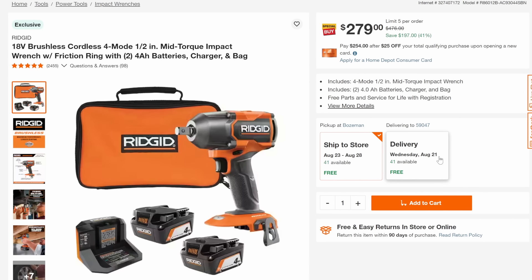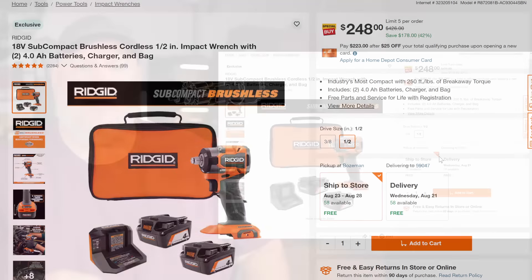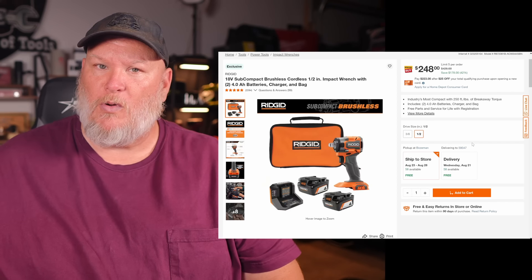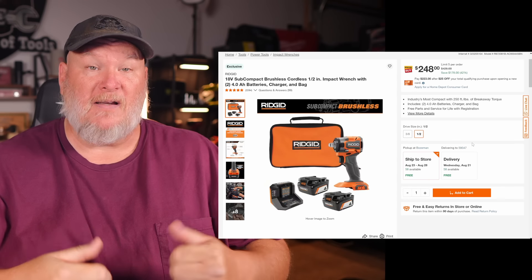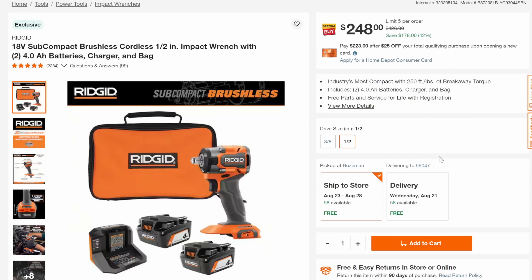Let's talk about some RIDGID. We got the RIDGID mid-torque for $279, throwing in two 4-amp-hour batteries, charger, and bag — all of these RIDGID deals include that. It's 41% off. Then look at this — the RIDGID subcompact line: they've really been focusing on subcompact since they gave up 12-volt a while back. Full power using the 18-volt batteries in a subcompact form, two 4-amp-hours, charger, bag for $248 — that's 42% off.